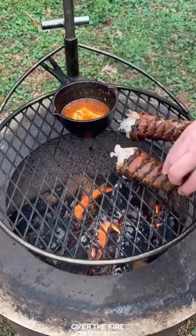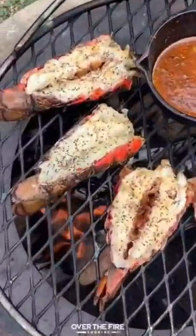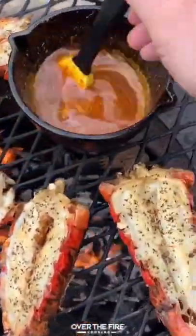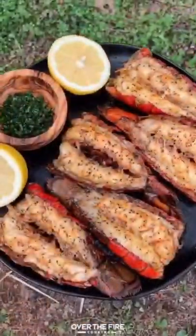Next, we're going to add on the lobster tail flesh side down and cook them until the outside just begins to turn a little bit of red, about a minute to a minute and a half, and then flipping them over to cook for another minute to a minute and a half, basting them after they've been flipped so that they get smothered in that honey cajun butter sauce.